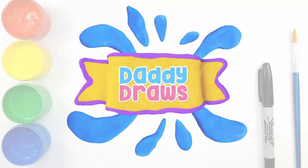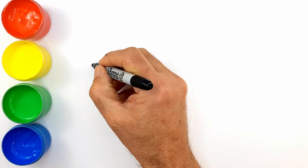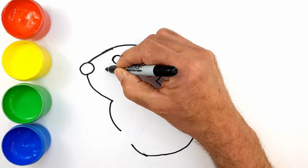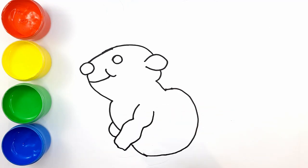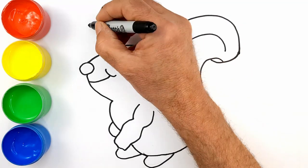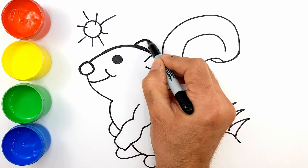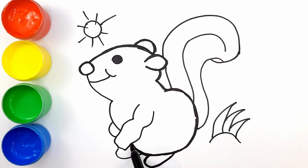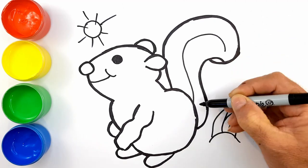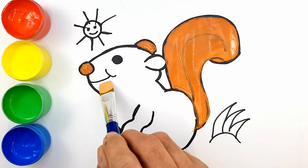Daddy Draws. Hey guys, welcome back to Daddy Draws. Let's start drawing. This video will help you learn colors. Repeat the colors after me.